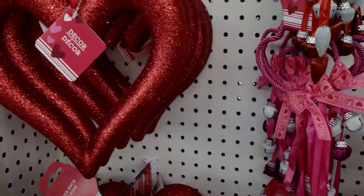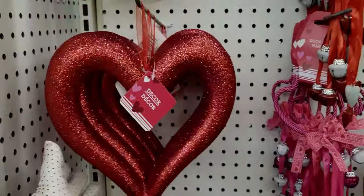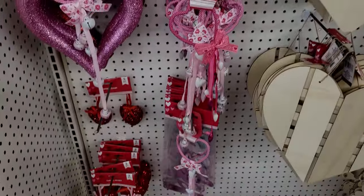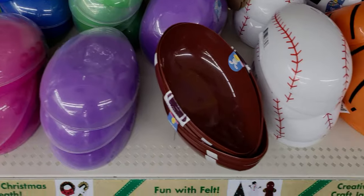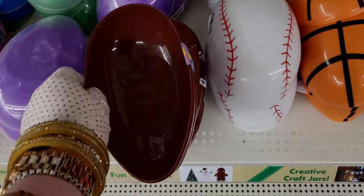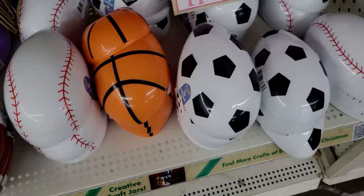There are also really pretty styrofoam hearts and doorknob hangers. Also, they have the sports eggs again this year — little cute football egg, baseball egg, and soccer egg.